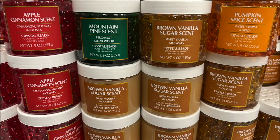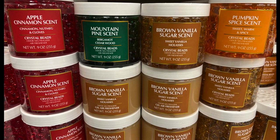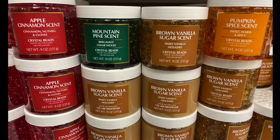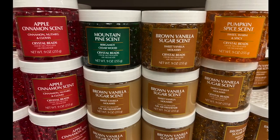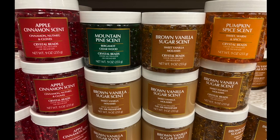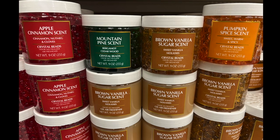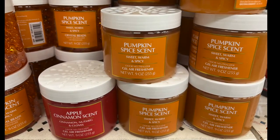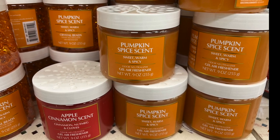We have these wonderful crystal beads and gel air fresheners. We have the apple cinnamon scent, the mountain pine scent, the brown vanilla sugar scent, and the pumpkin spice scent. The beads and the gel air fresheners are basically the same, just with a different picture on the packaging.